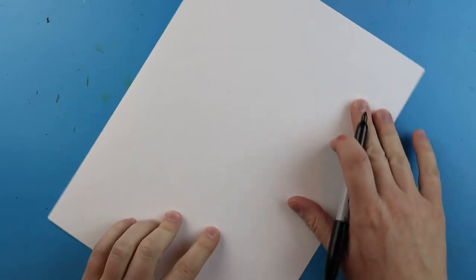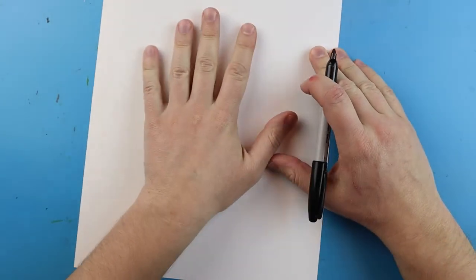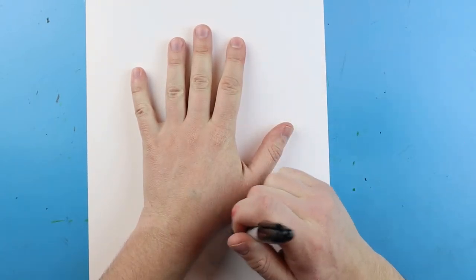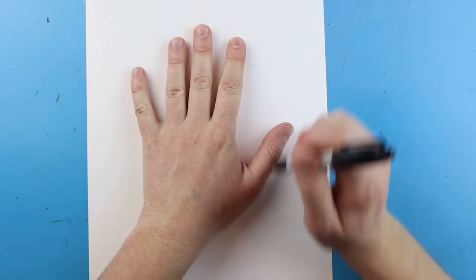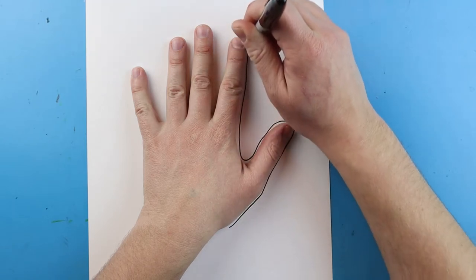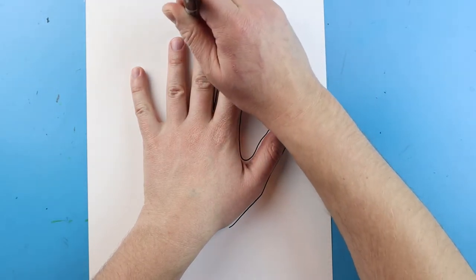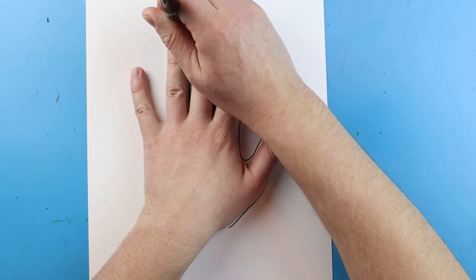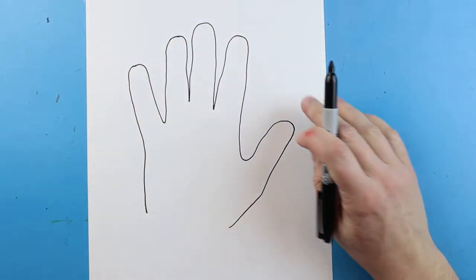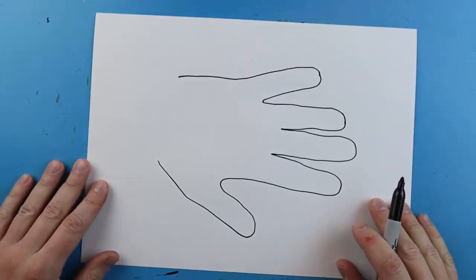To start making our handprint fishbowl, we're going to trace our hand. I'm going to turn my paper and put my hand right here in the middle. I'm going to use a marker so you can see it a little better, and I'll trace all the way around my hand. I don't have my fingers spread out super far, just a little bit, and I'm going to come all the way around to about here.